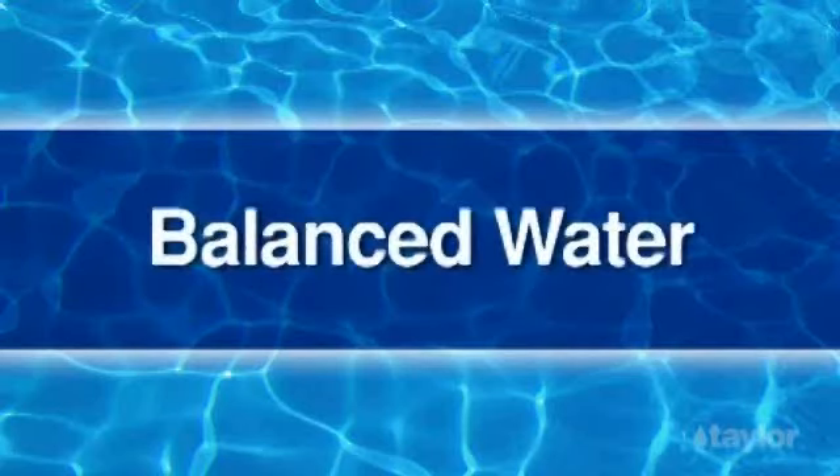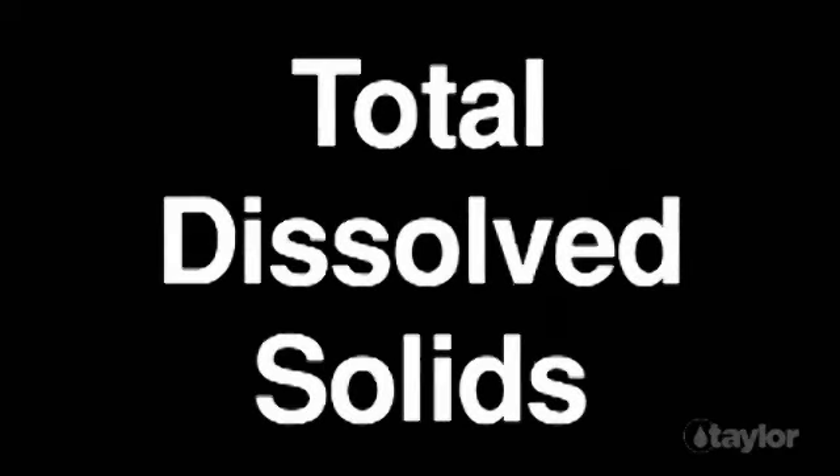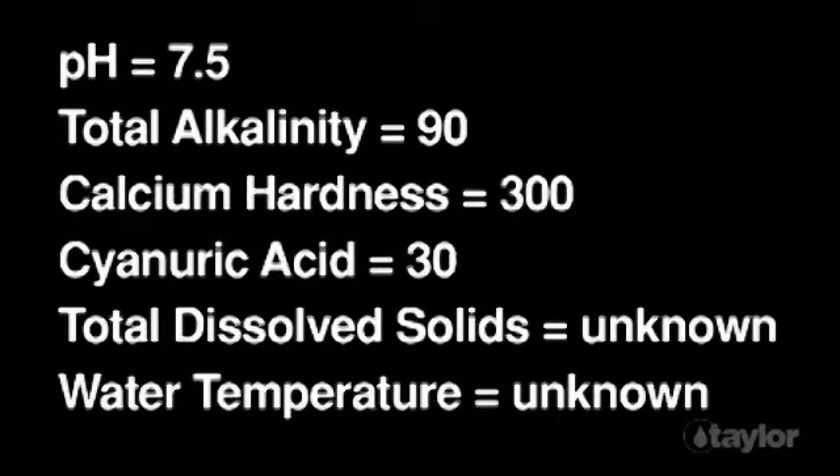Before using the Water-Gram, use your Taylor test kit to measure the pH, total alkalinity, and calcium hardness levels. If you are able to, also determine the cyanuric acid concentration, total dissolved solids level, and temperature of the water. Otherwise, default values for these less important parameters can be used.